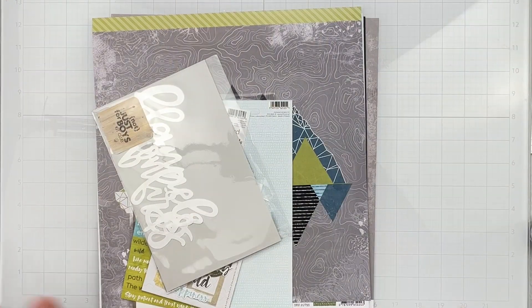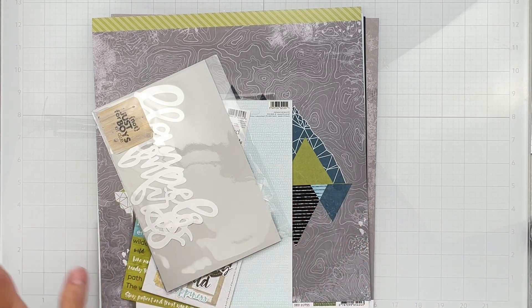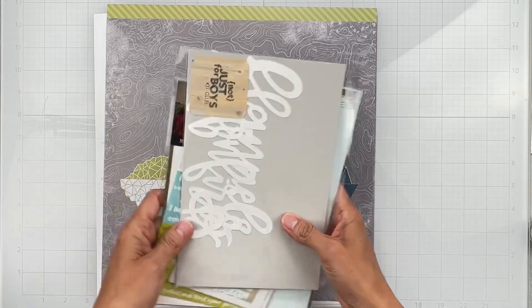Hey guys, welcome back! So excited to bring you the July 2023 Not Just for Boys Kit Club kits. I have so many good things to show you, so I want to jump right in. The very first thing I have is called the Journey Limitless kit, and the colors — it's all such a good thing.